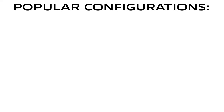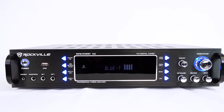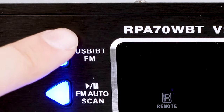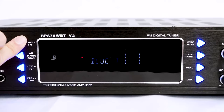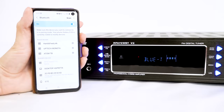We made a graphic so you can see all the speaker combinations you can do per channel. On the front of the amps, there are buttons to select between the different inputs. The USB-BT and FM button corresponds to the USB port on the front, which you can use to play music from a USB thumb drive, the built-in radio, and the Bluetooth channel, which allows you to connect your device through Bluetooth.